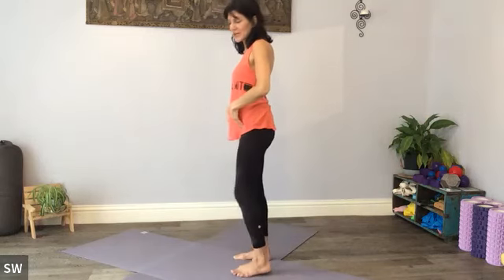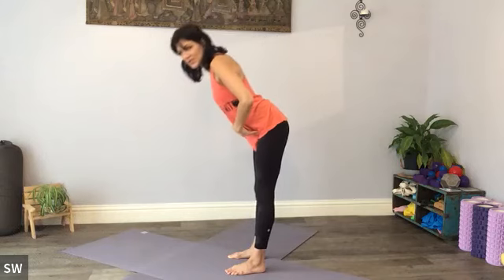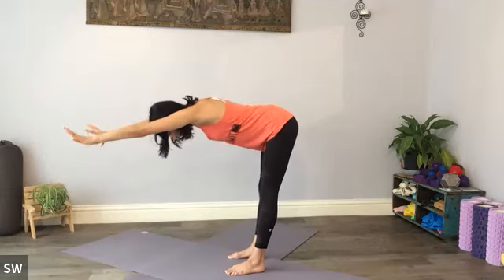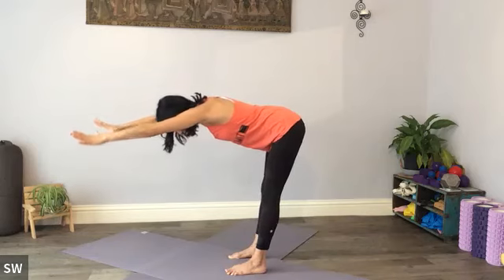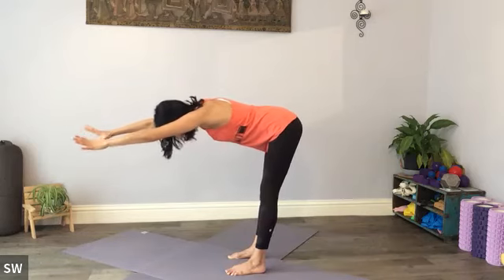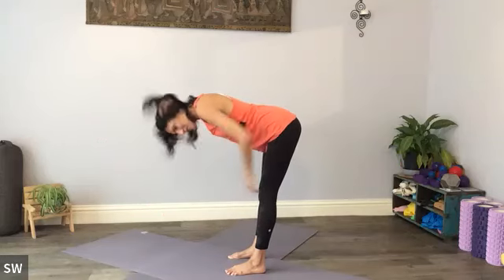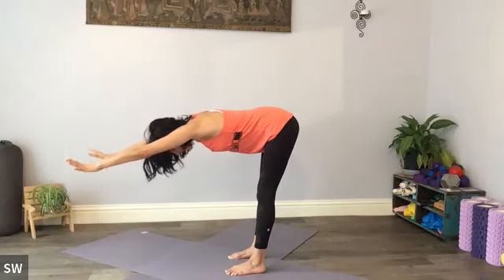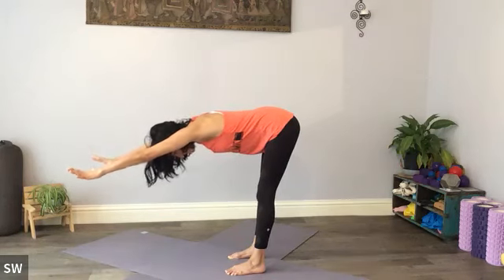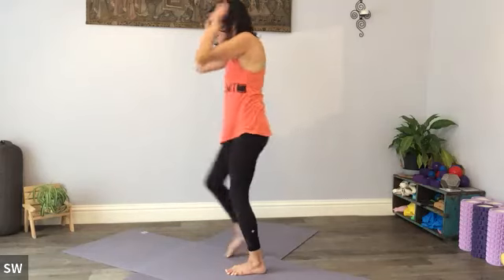We're going to reach forwards now, so think about hinging from the hips. Keep the legs as straight as you can, unless it's too much on the backs of the legs. Hinge and reach forwards. We want to feel like someone's putting our hands forward, someone's putting our hips backwards, and get that length along the spine — obviously now we're adding that hamstring stretch as well. Another reach forwards, hands back with the hips, and then soften the knees and roll up.